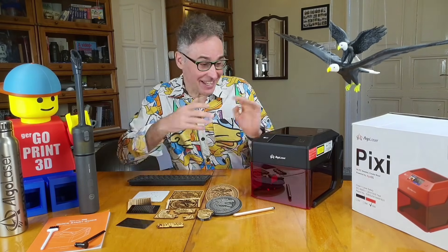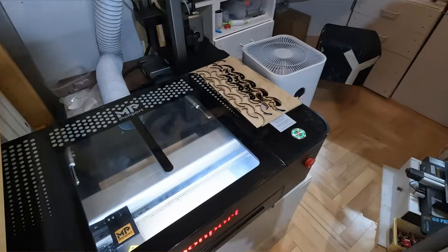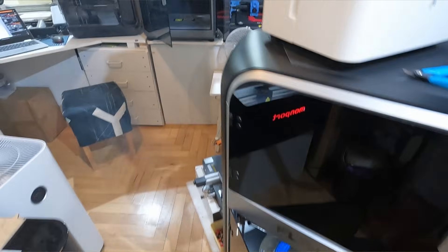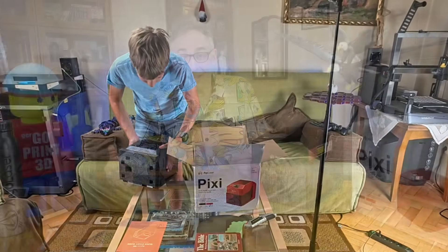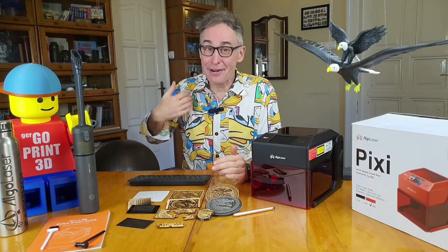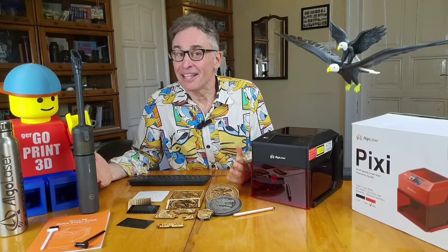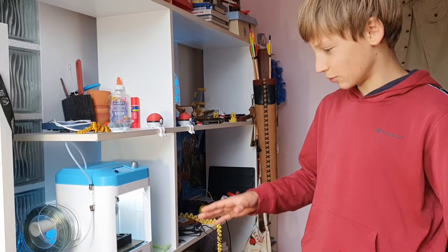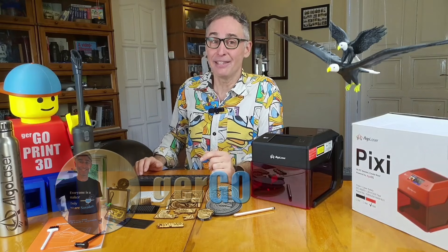Look what we've got from Algolaser - this tiny little laser engraver, the Pixie. I told them I was running out of space in the workshop and I think they took me a little too literally. On paper it seems perfect for a young maker like Levi, but let's be honest, it might just end up being an excuse for a grown man to get his hands on a cool new piece of tech. That's the question we are answering today. Is this destined for Levi's shelf right next to his 3D printer? Find out how we decided and why.